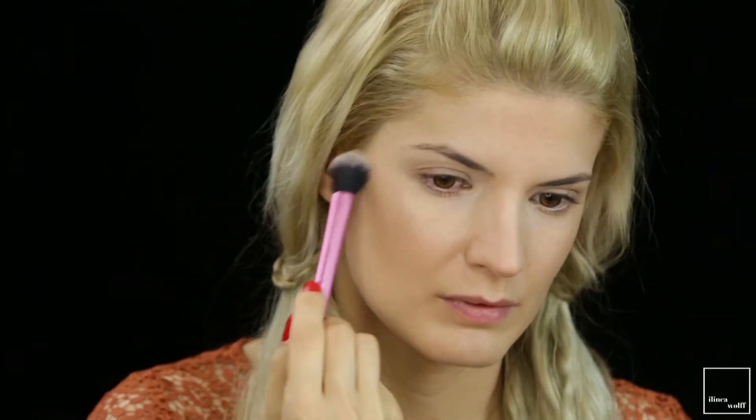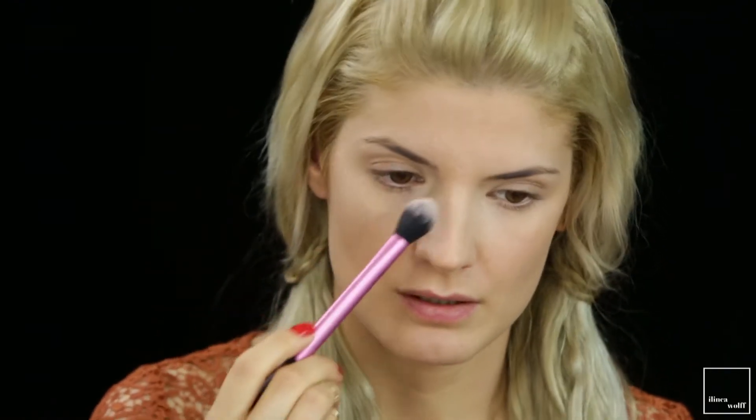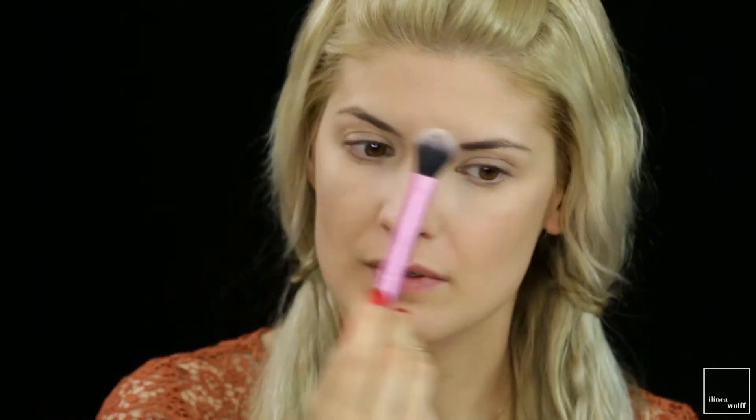With a setting brush from Real Techniques, I'm going to apply highlighter — this is the Bobbi Brown Shimmer Brick Compact in Gold. I'm applying it to the highest points of my cheeks, the bridge of my nose, a bit on the cupid's bow, and the chin.